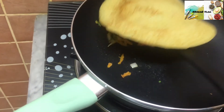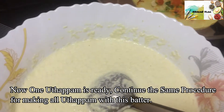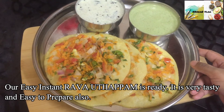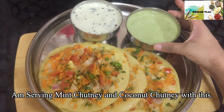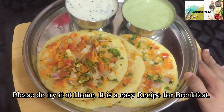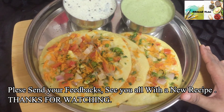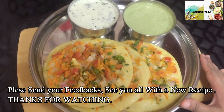We have all the ingredients and we are ready to cook the rava. This is very easy to cook. I have a mint chutney and coconut chutney. If you are not sure how to cook this recipe, I will give you a good feedback. Thanks for watching!